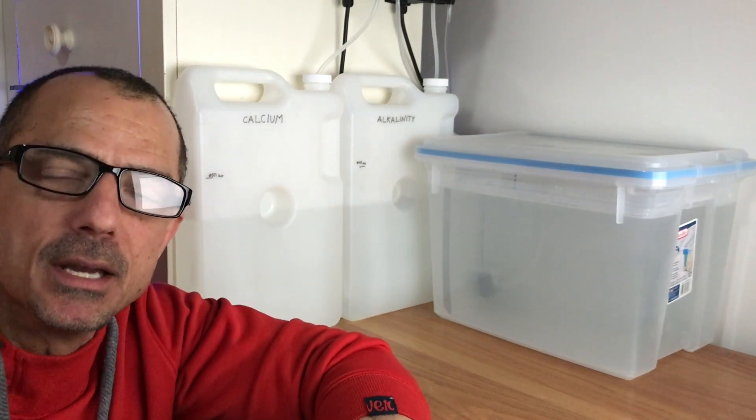It's Tom, Old Man Reefer again. Today I'm going to show you how to two-part dose your 20-gallon Nano Reef. Before I get started, I wanted to thank the new subscribers — I appreciate it.